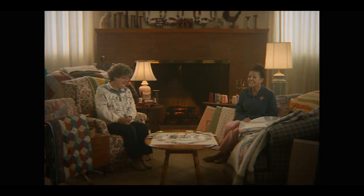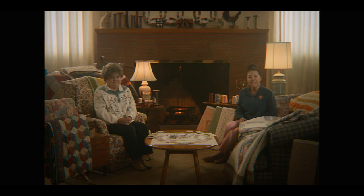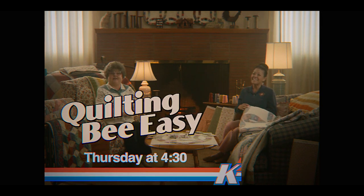So get your batting, your binding, and your colorways ready and join us Thursday at 4:30 on KDTV. And remember: life may be hard, but quilting be easy.